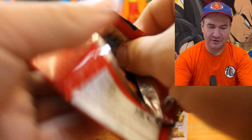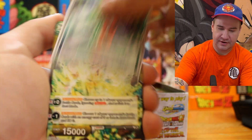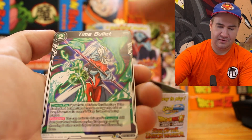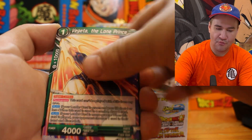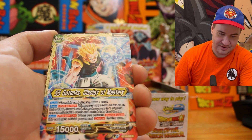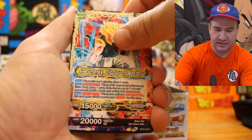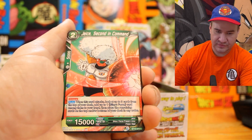Dragon Ball Super card game, Rise of the Unison Warrior. Time Bullet — I recognize this from Kakarot, the PS4 game. SS Broly, Vegeta the Lone Prince, Respectful Master Gowasu, P-Law Dragon Ball Chaser. SS Goatink's Display of Mastery — that's a sick card. Demogra the Sinister Sorcerer — I don't recognize this villain. Second Command, Negative Energy, Two Star Ball, Vegeta Demonstration of Might.